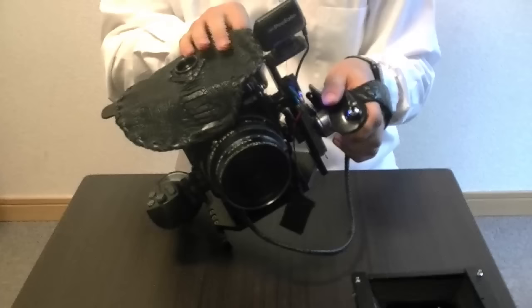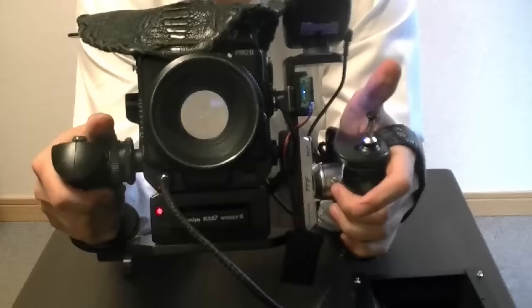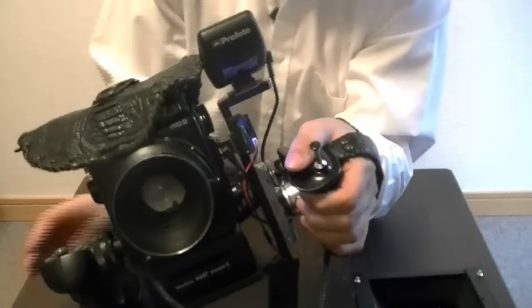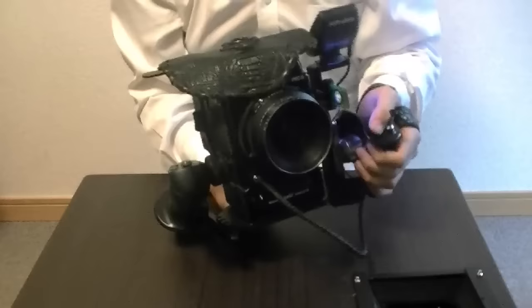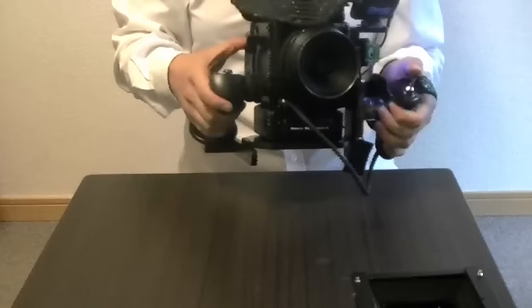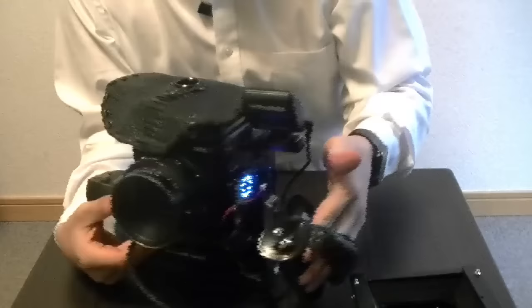Depending on your speed, you shoot it like this. The automatic winder allows you to not do the winding thing manually. But if I turn the winder off — it has an on-and-off button on this side of the bottom right here — I can take the picture and do it manually, still holding the camera with both hands. It's not just that it gets heavy, but the cables have a very sensitive contact.